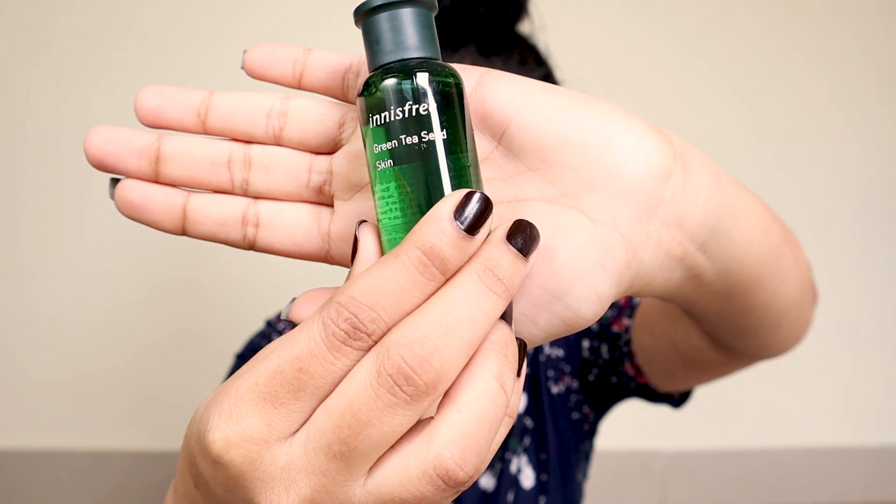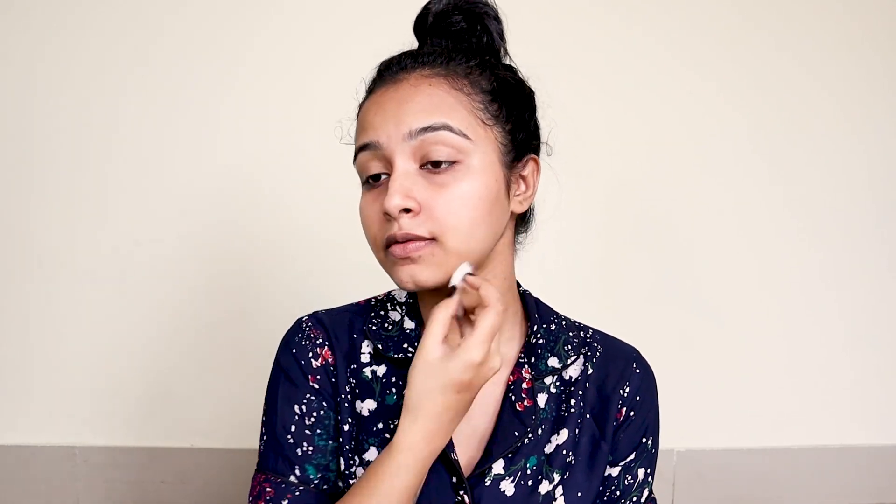After cleansing, I'm moving to step number two, which is a toner. I'm using the Innisfree Green Tea Seed Skin, which is basically a toner. It removes all the left residue remaining after cleansing — any leftover makeup or dirt — and it also preps your skin for the next step.